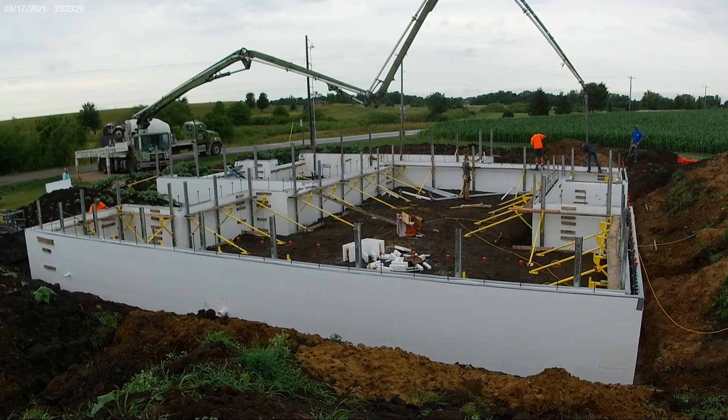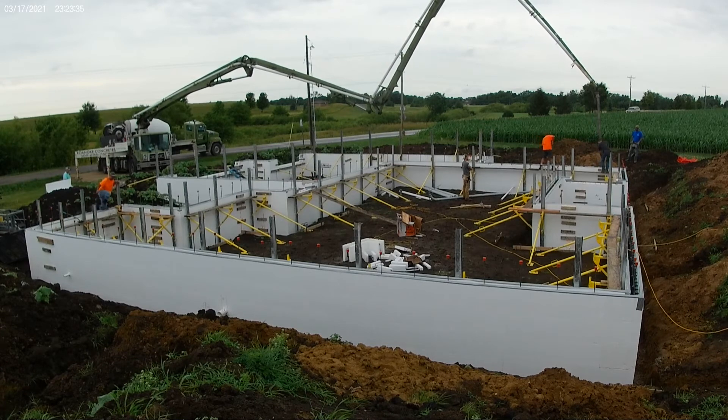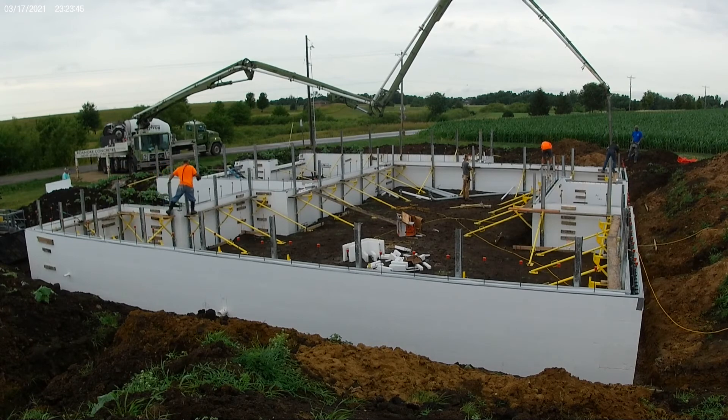They're also able to do the interior walls as well as the metal decking above the storm room that we're going to have in our master closet. So after this first pour, we'll work on our own to make sure that we get the slab and the under-slab plumbing, radiant heating done, and then they'll come back to do the second pour. We're looking forward to working with them.